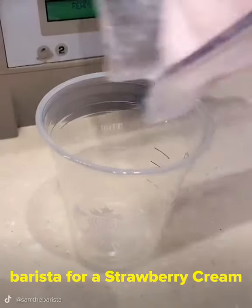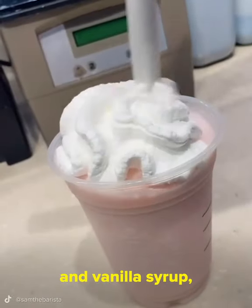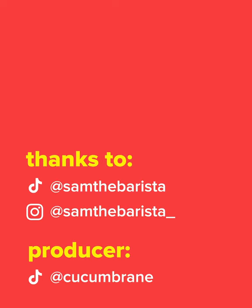Easy! So you're going to ask your barista for a strawberry cream frappuccino with no classic syrup, add raspberry and vanilla syrup, and add heavy cream. That sounds really good! Thank you, Sam! We'll see you next time on the show!